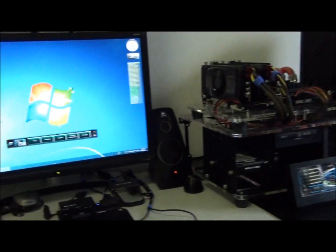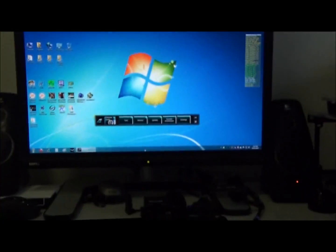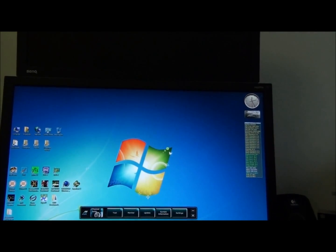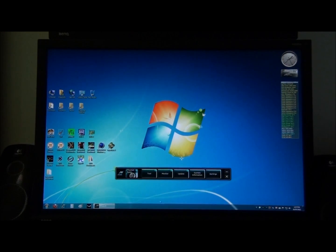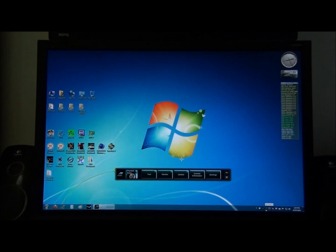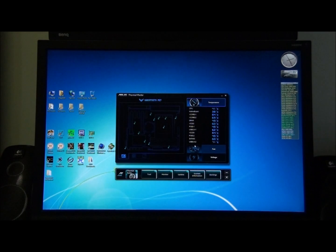I'm just putting the camera on the tripod so we can have a look at the screen. First of all we're going to quickly check out the software, and then we'll get into some overclocking and benchmarking. This is AI Suite 2 — it's the software that comes with ASUS motherboards. If you've had ASUS motherboards in the past you'll be familiar with it. They've integrated it all into one application.